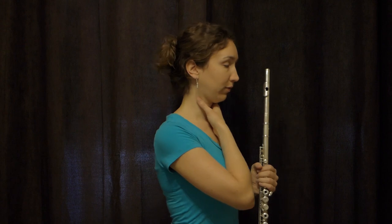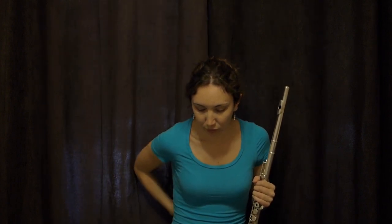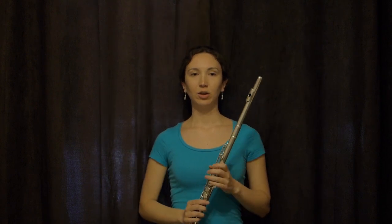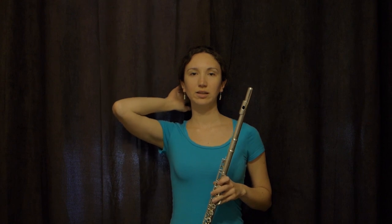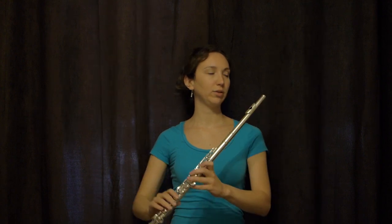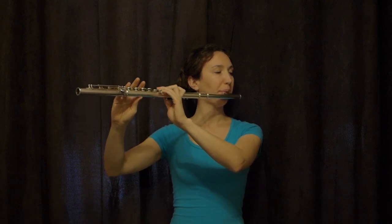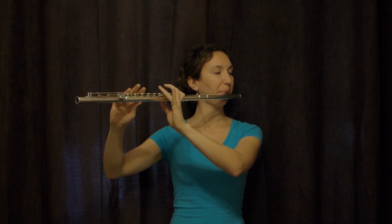Here's an exercise you can do against the wall to make sure your head doesn't go forward when you're playing. Simply put your back against the wall, unlock your knees and bend them a little bit, put your head against the wall and keep it in contact. Then turn your head to the left, bring your flute, and play long notes. Try to remember the feeling of your head in line, so when you play away from the wall you'll try to keep that same feeling.